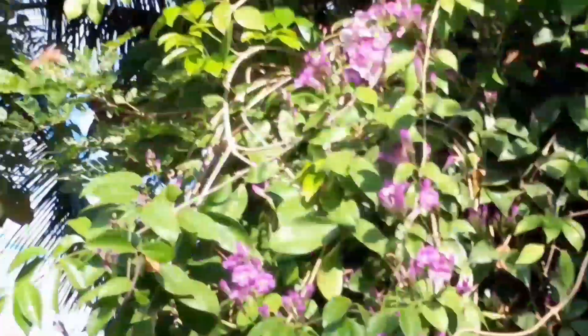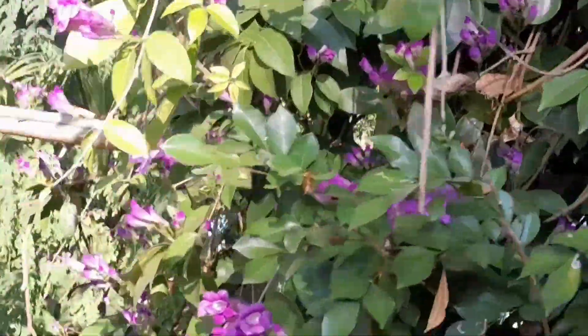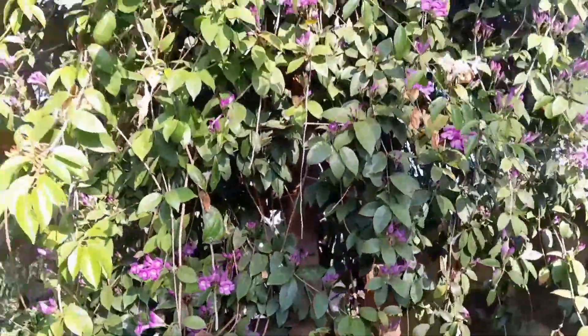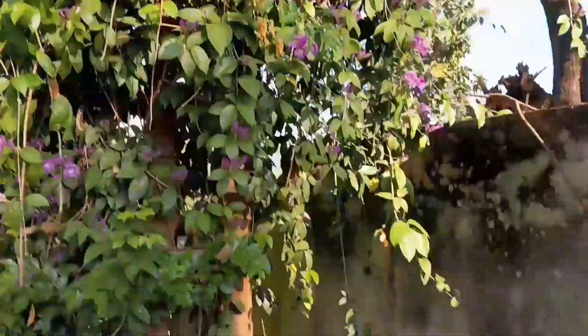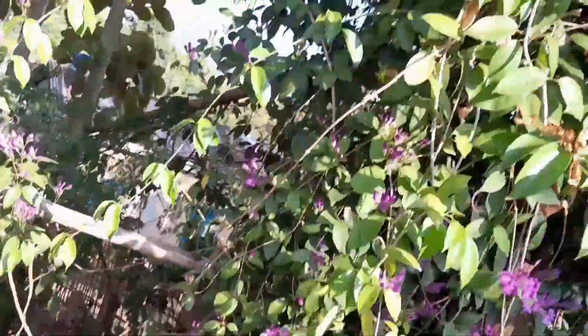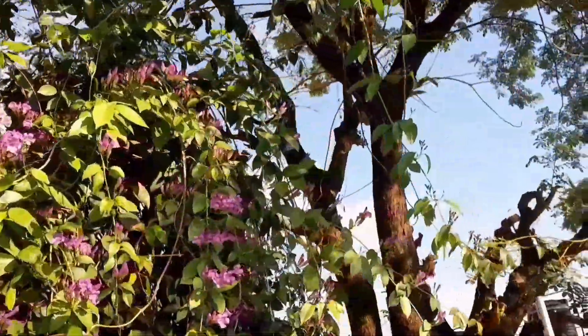This flower is a creeper, so you need a stand for it — a frame, a kind of ladder in front of the gate, or make a design so that it can climb. You can grow it in a pot but you need some stand for that.